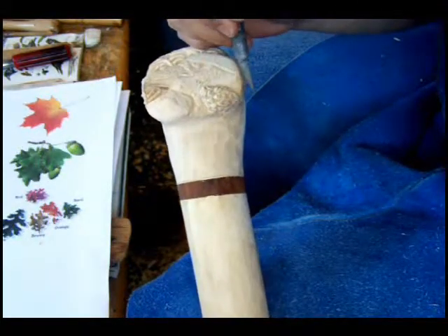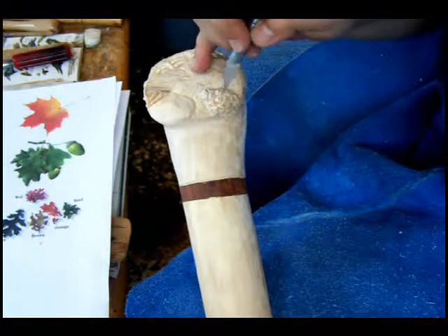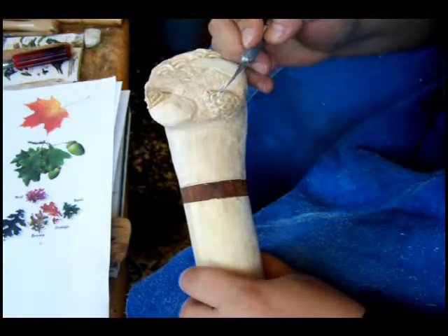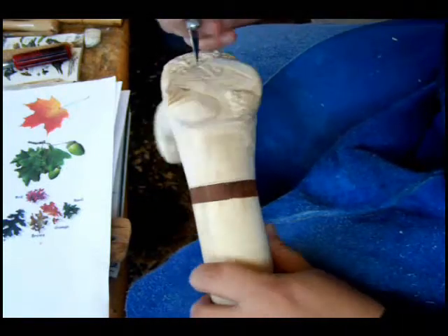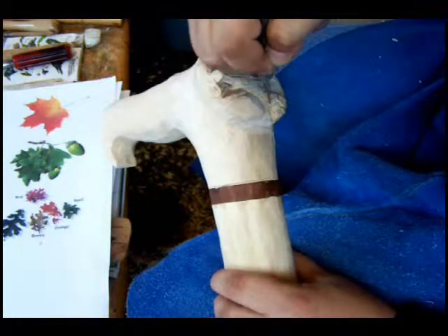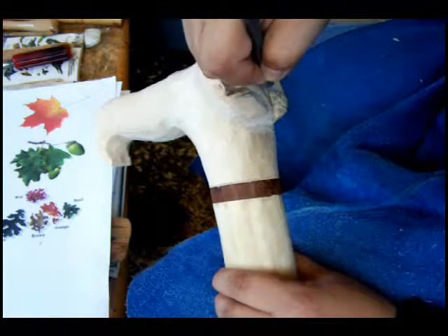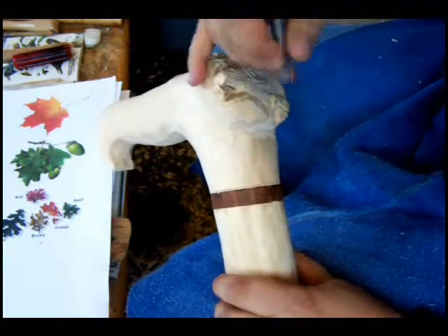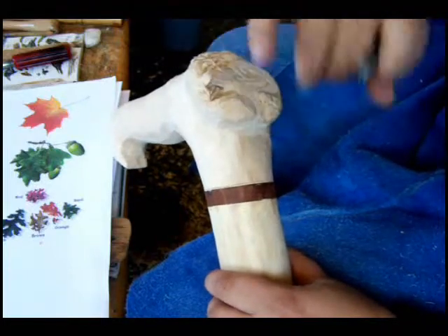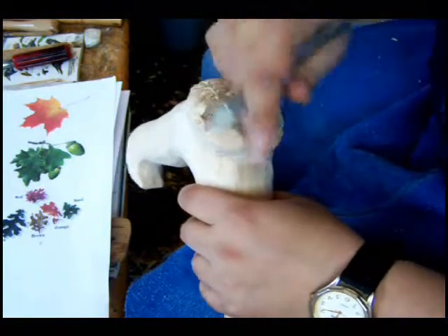So now we have our pine cone roughed out. As you can see, there are some rough areas in here that I think I'm going to leave, because pine cones aren't perfect and they do have those rough areas. I'm going to sand the tops here a bit — I'll do that finishing work later on. Right now what I want to do is some undercutting, and that's basically coming in at about a 45-degree angle at the base. This undercutting gives the impression that it's raised off the surface and will cast a bit of shadow.